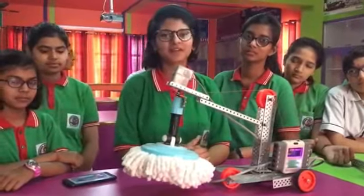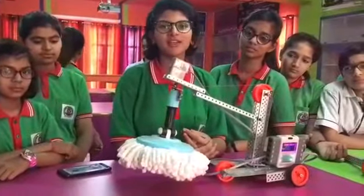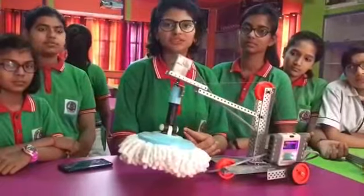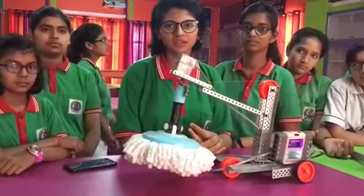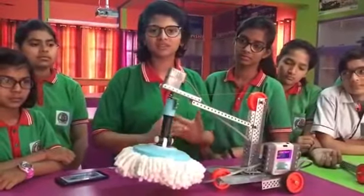Hello guys, myself Garima along with my team in front of you all to tell you about robotics. We are the students of Yadwansi Shikshya Niketan Mahindrigar. Here I would like to tell you about robotics.